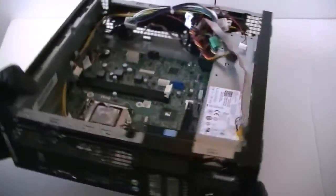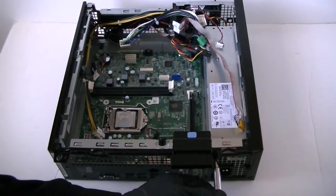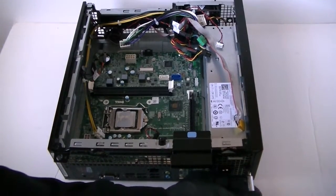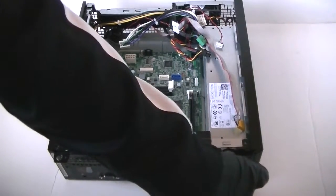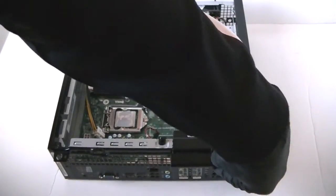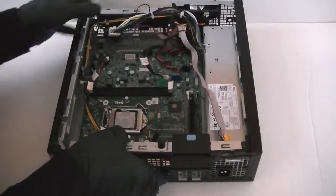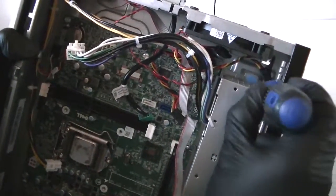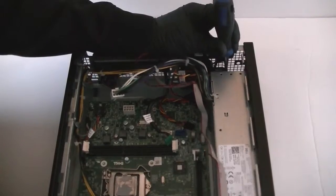I'm going to remove the power supply. There are going to be three screws in the back — use a Phillips screwdriver to get them removed. Now you can move the power supply. There's a secure lock right there in the middle — the blue tab right here. Press it down with the screwdriver to release the lock and it comes right out.